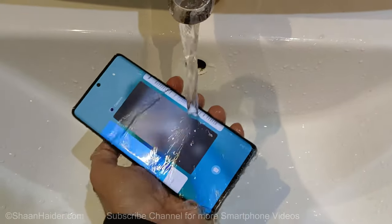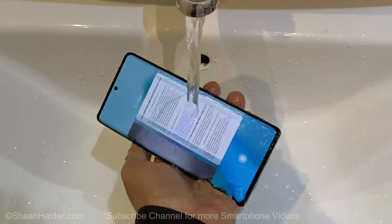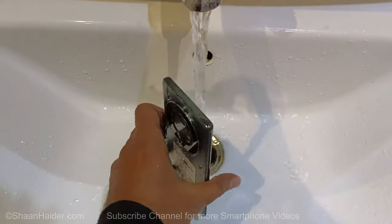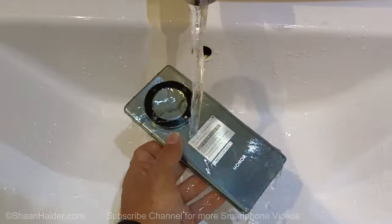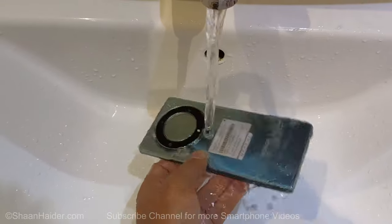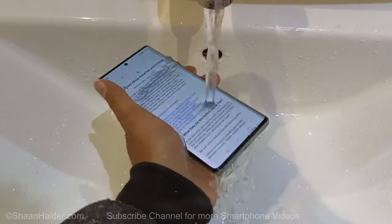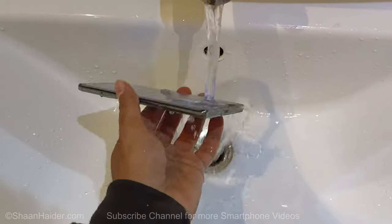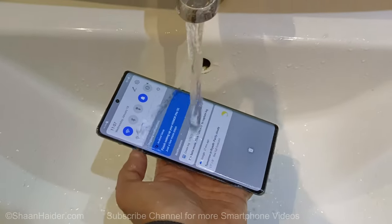Once again you can see that the screen is responding to the touches because of the falling water. A bit of water on the back panel, on the camera module, on the side, as well as at the bottom on the speaker grill, USB port — all over the Honor X9A.